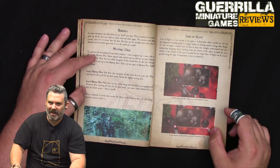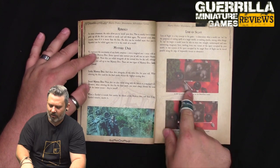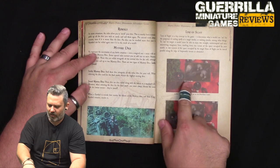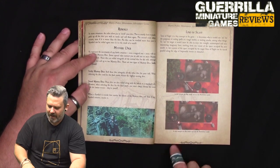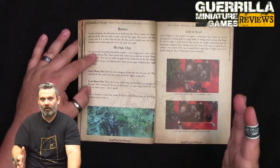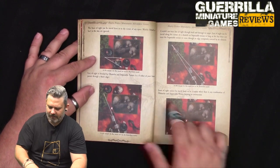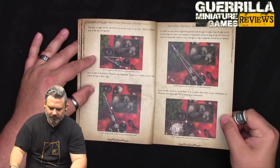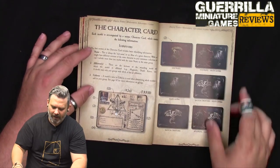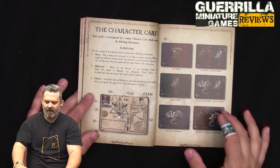Line of sight is measured from one of your model's corners to two of your opponent's corners. If you can see two of their corners then that model has line of sight to the other. If you can only see one corner to one corner, they can't see each other. It's a pretty simple line of sight system. Friendly models in the way are ignored for LOS.